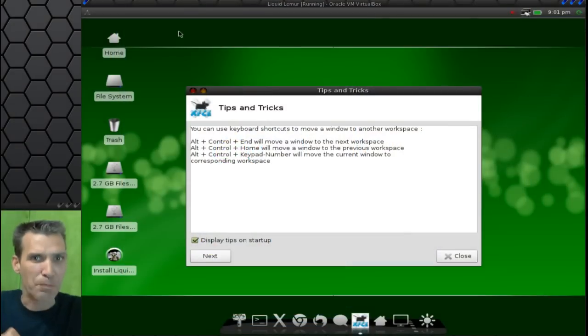All right, let's begin. Now, this is the first thing you're going to see once you boot your Liquid Lemur live CD. Let's go ahead and close the tips and tricks, but you may want to review them — Control, Alt, and move a window to the next workspace. You have some keyboard shortcuts, that sort of thing, which you can use if you wish.